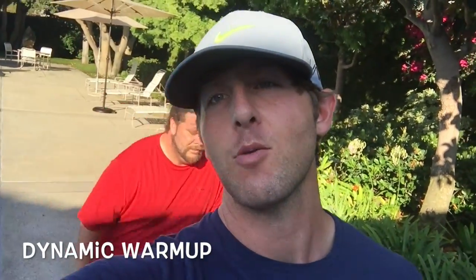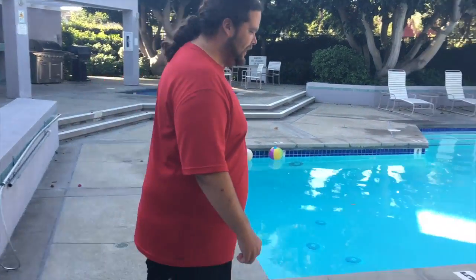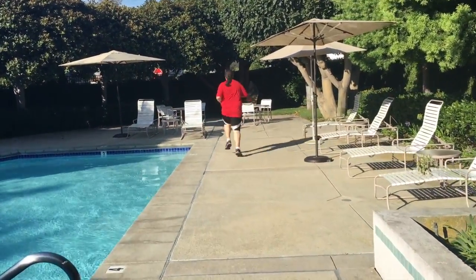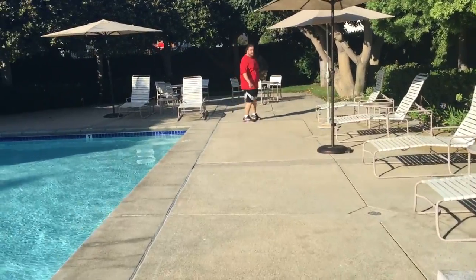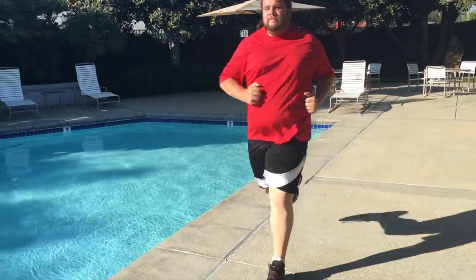I'm Jake Teasler, this is Big Brad. Today we're going to show you how to do a fluid warm-up. First exercise is the butt kick — Brad will show you how to do it. You're trying to kick your butt, stretching your quadriceps and warming up at the same time. Bradley is a fine specimen.